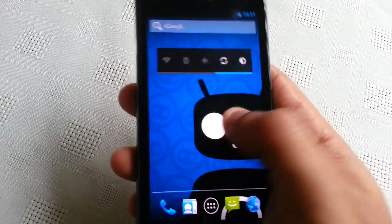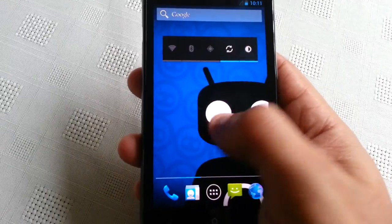I'm just amazed at how smooth this ROM is. It's really smooth. Wow.